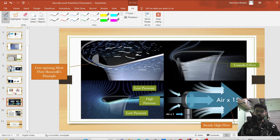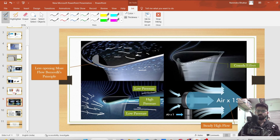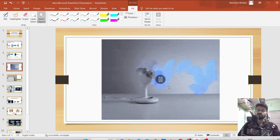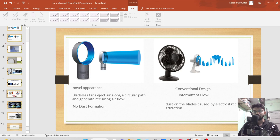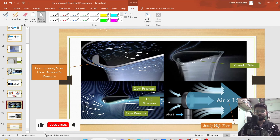Here we can see Bernoulli's effect in this portion. This particular zone is a high pressure zone, and alongside that this zone is a low pressure zone. In order to maintain balance, air starts flowing from the high pressure region toward the low pressure region. As a result, the air gets multiplied 15 times — which is very high. This bladeless fan actually produces far more air than a conventional fan. The design is very simple yet implements a lot of fluid mechanics principles, including the airfoil design used in aerodynamics.